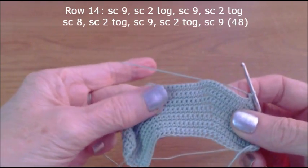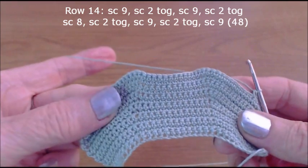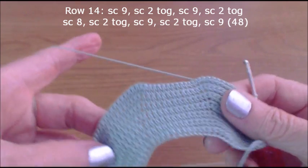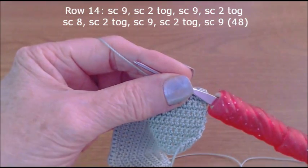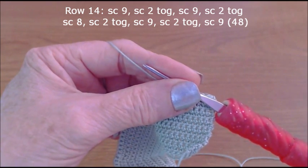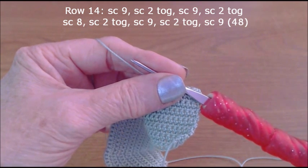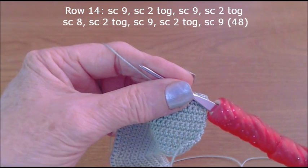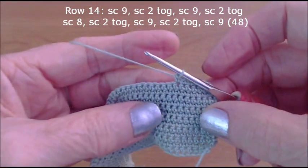We finished the 13 rows — you can see how it's shaping up. Now we're going on to row 14. So far I've done seven stitches on this new row.